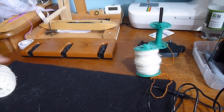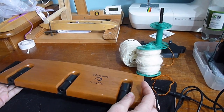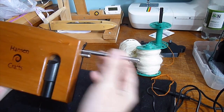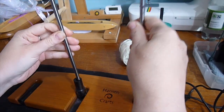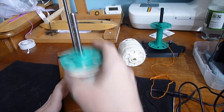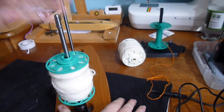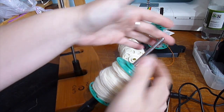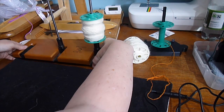Finally, my favourite Lazy Kate is this one by Hanson Craft. Unfortunately they're very expensive but incredibly well made. It folds out flat, the rods are stored in the bottom and pop up so you can insert them. Instead of a string tensioner, you can angle these rods at whatever angle you like — it clicks into place at 45 degrees and 90 — and the extra friction between the shaft and the bobbin is what causes braking. I'll be using this one.